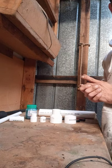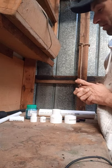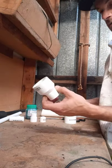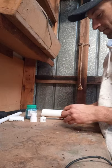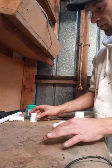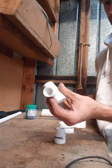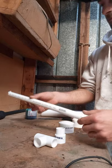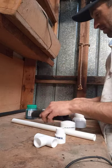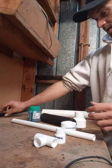Hey guys, welcome back to the channel. On this episode it's gonna be a short one, but we're gonna make a small backpack hand dredge. A few things you need: a small bit of 40mm PVC pipe, a 40mm reducer that goes down to 25mm, a 40mm cap, a 15mm cap, a 20mm reducer down to 15mm, a 15mm T-bar, a 15mm bit of pipe, some glue, and some 15mm irrigation pipe.